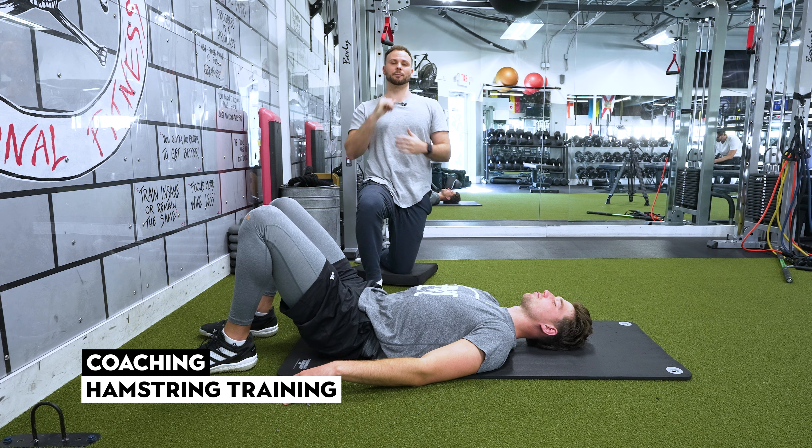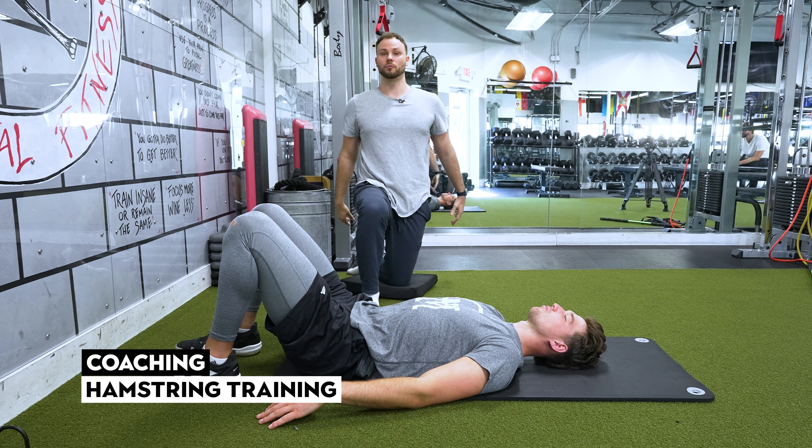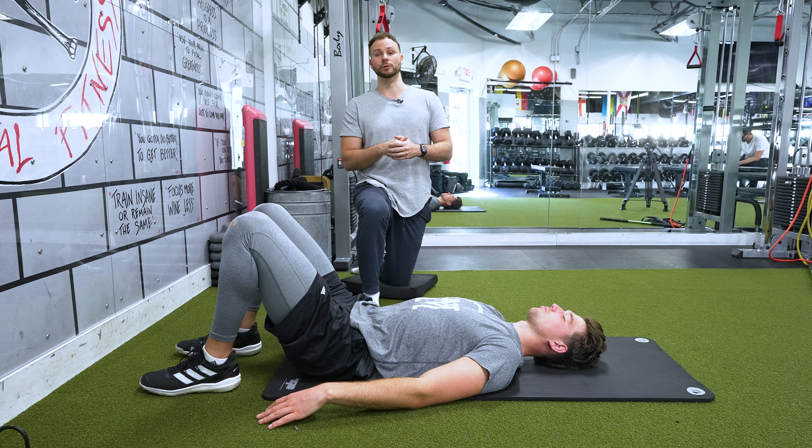What's up everybody? Ian and Ben here. I'm going to take you through some hamstring work using the wall. This is something we're going to go over in our workshop, something that you see in all of our programs. Just a huge part of what we do.